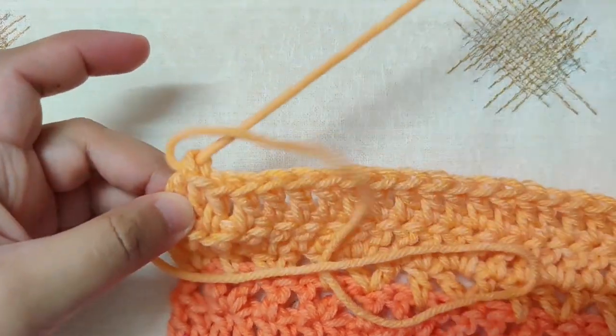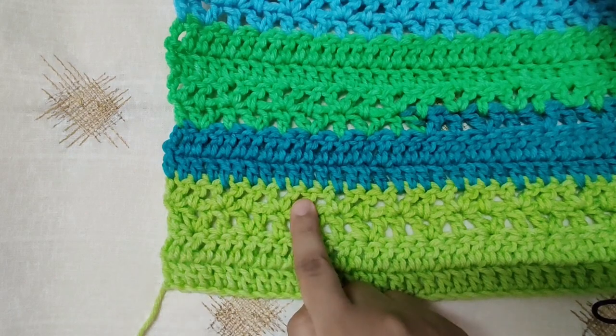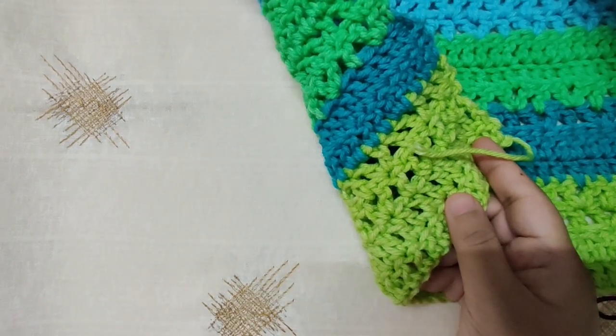Once you finish the back panel, leave about 15 inches of yarn and cut it, then pull out a loop. When the slip knot is at the bottom left, this is the right side or front of our work, and this is the wrong side of the back of our work.